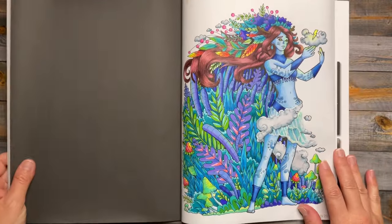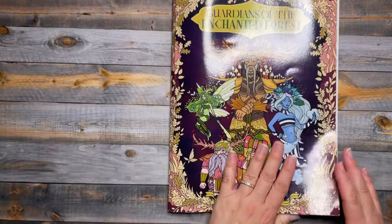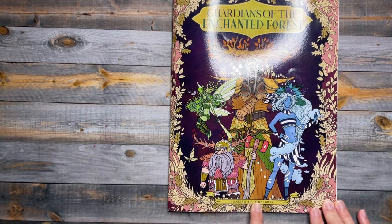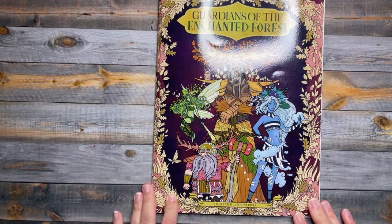There's that one — and the book is Guardians of the Enchanted Forest, illustrated by Forest Diver.